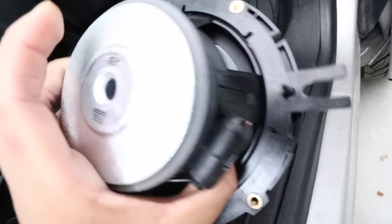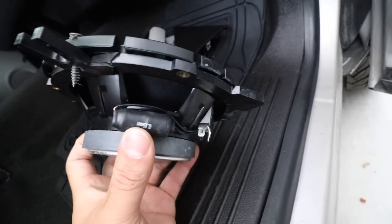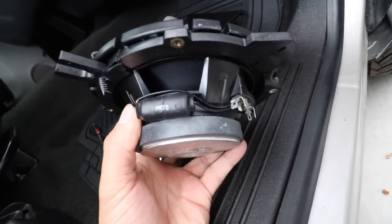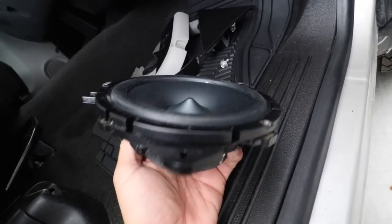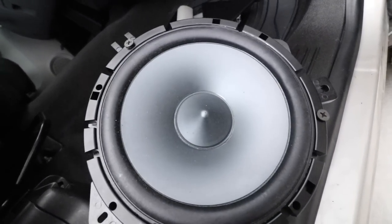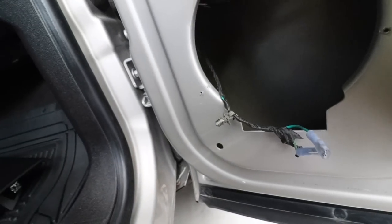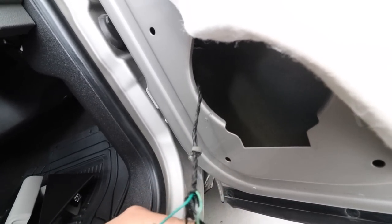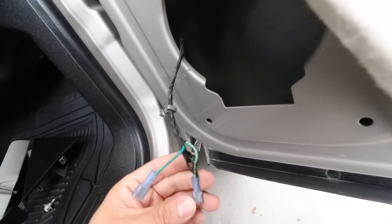I took it out and it turns out this is an Alpine speaker component. The quality is pretty good, but I'm not a big Alpine fan. So I'm going to be taking this out and installing a Rockford Fosgate system. We'll see the difference between the driver's side and the passenger's side. I noticed they did cut off the terminals here, so I'm going to have to reuse these or maybe solder some new ones — which sucks.